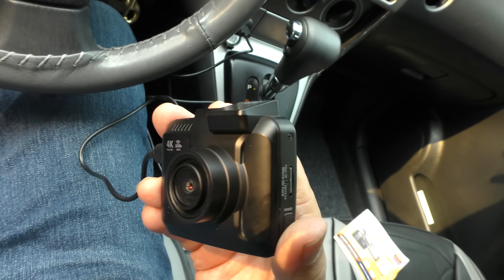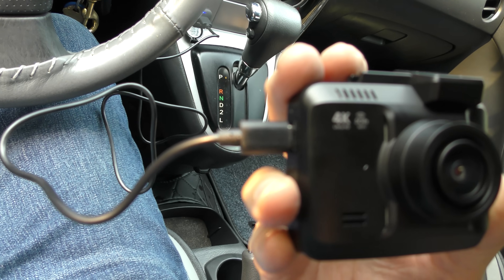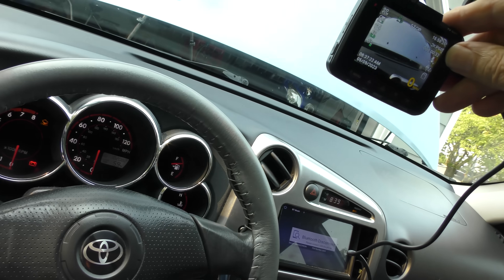Since this thing has all these features — GPS, 4K, 5 gigahertz Wi-Fi — it's been quite an impressive little dash cam. And if you catch something interesting while you're driving around, hey, upload it on YouTube.